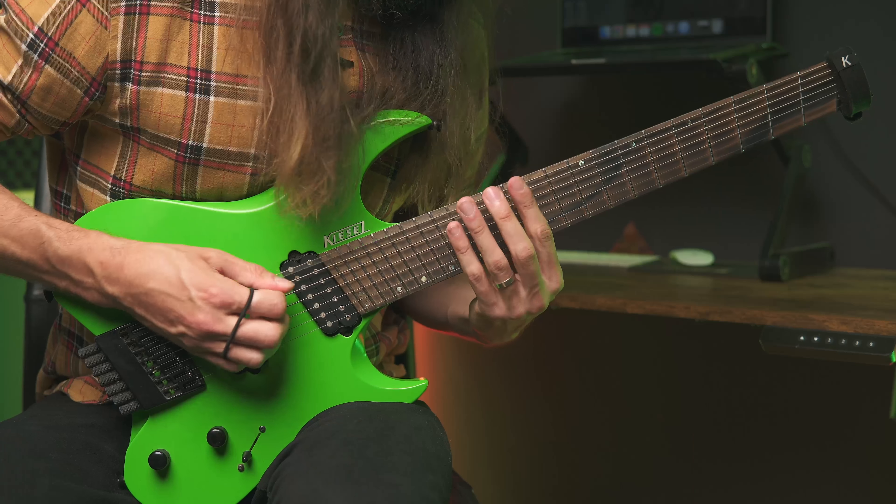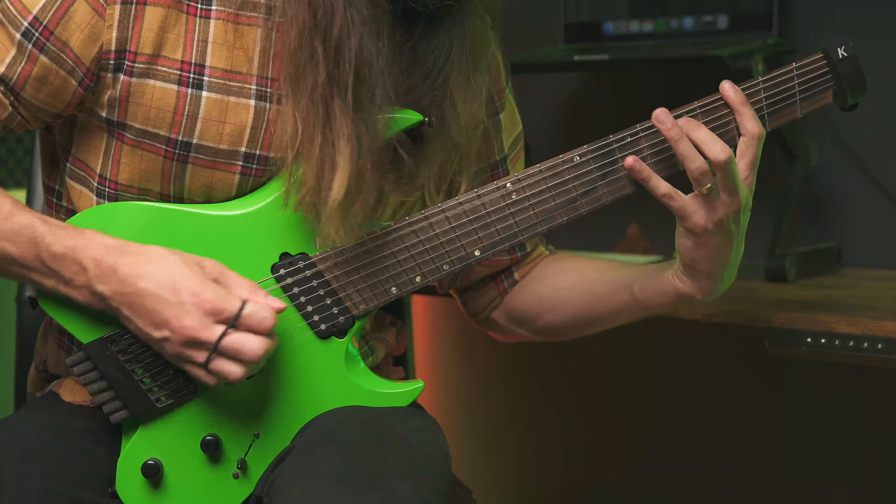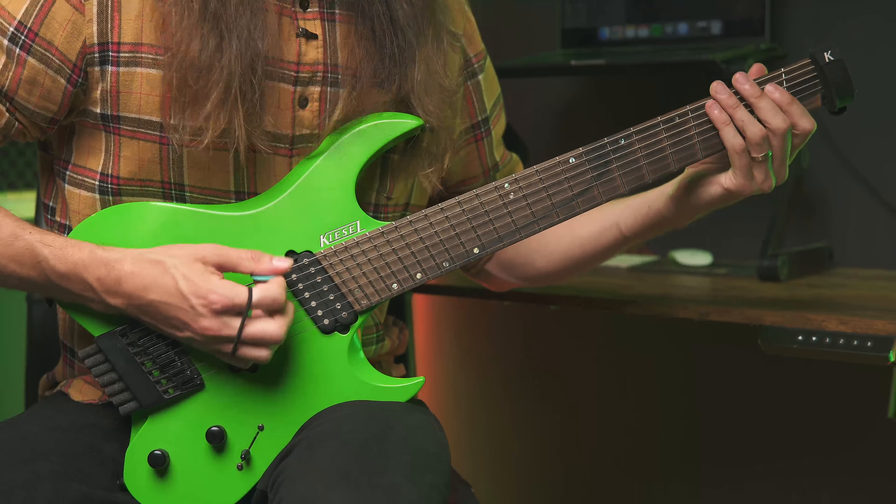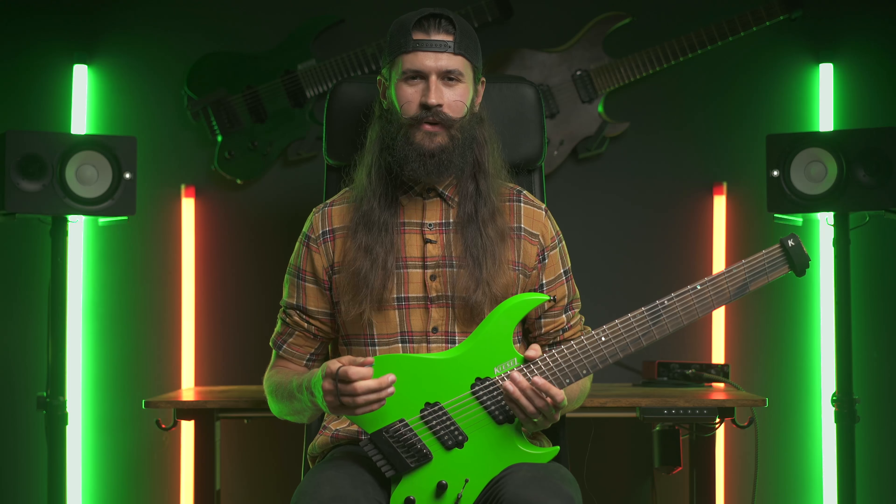Are you ready to write metal riffs? Then let's get right into it.